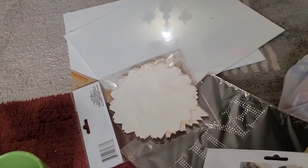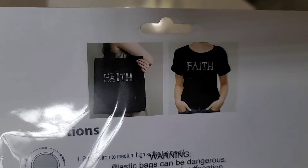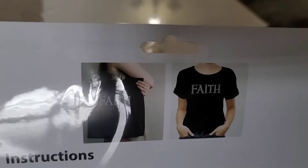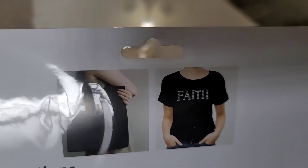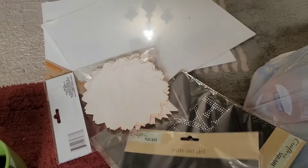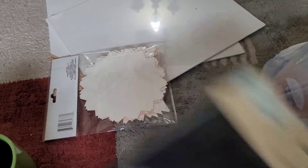I got these Crafter Square iron-on art pieces — you just put them on a t-shirt or tote bags. We haven't used them yet but that's really cute and a fun idea.